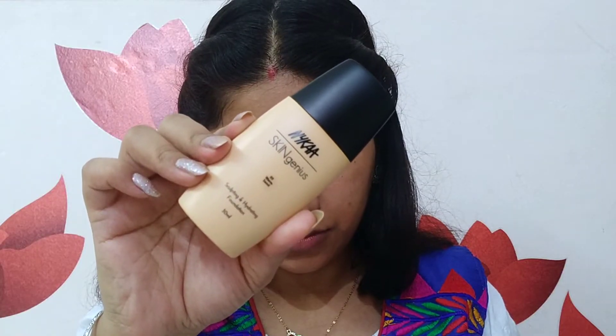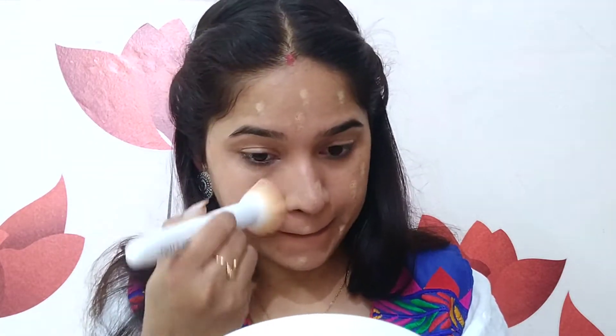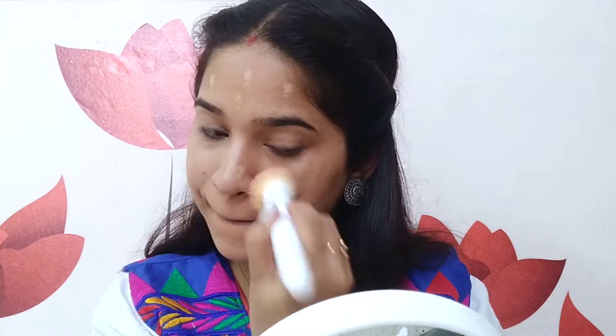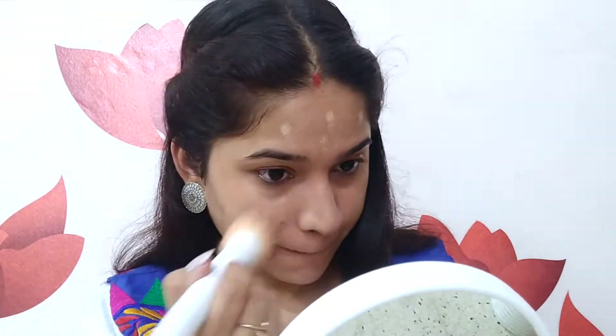Moving on to the foundation, I am using Nykaa Skin Genius Foundation in the shade Warm Honey, and I am using my foundation brush from Wet n Wild. I am going to dot it on and then buff it in — just one drop is enough. It is a very hydrating foundation; people with dry skin can definitely give it a shot. It does not dry out my skin, so this is also good for winters. I am going to apply this foundation all over my face, including a bit on my neck.